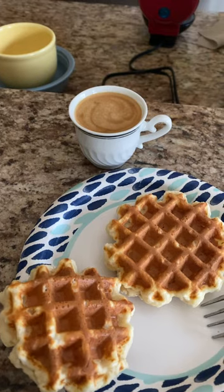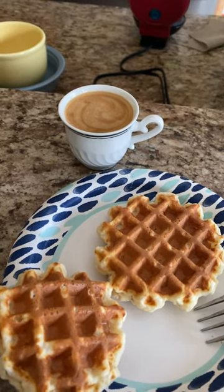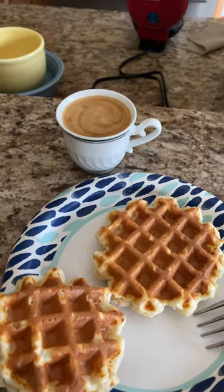Look how nice that is! Anyway, yeah, I'm about to check out — this is amazing. Bye!